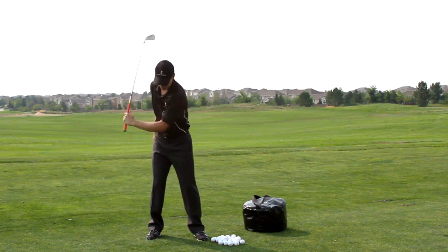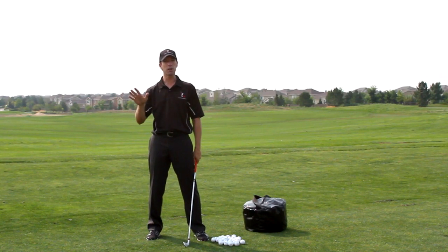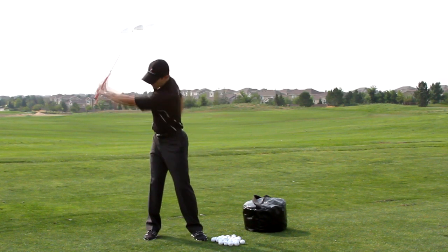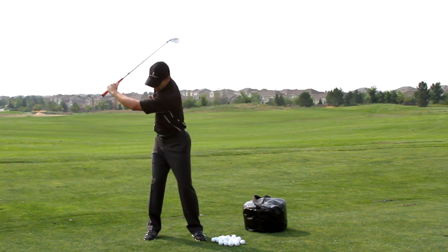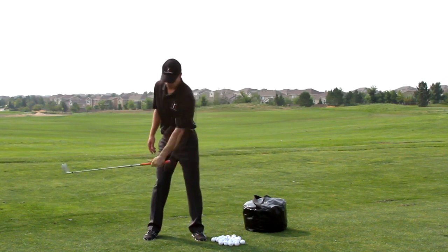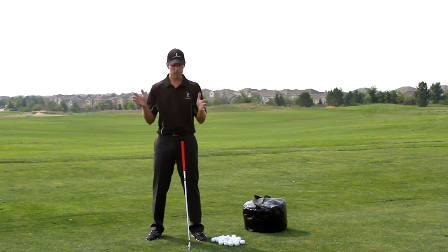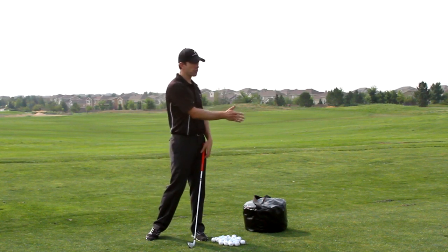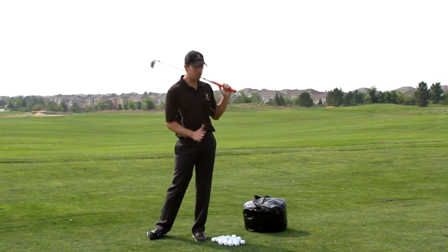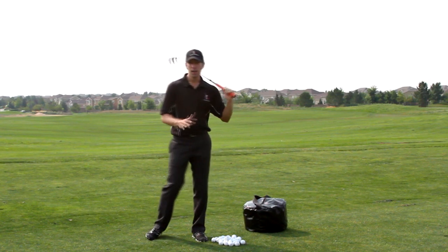I'm going to grip the club with my left hand only. I'll keep my left arm straight and turn back — I don't want to see a bend in it. As I turn to the top, weight shifts to the right. Any element you're working on in your swing — down cock, weight shift — you can still do in this drill. Then I just shift laterally a little bit to get my weight back to the left side and let my left hand swing down. I'm not going to rotate through; the only reason you turn in the downswing is because both hands are on the club. With one hand, I just shift and let my arms swing.